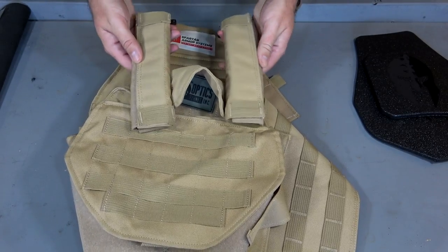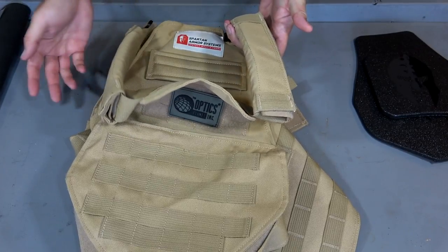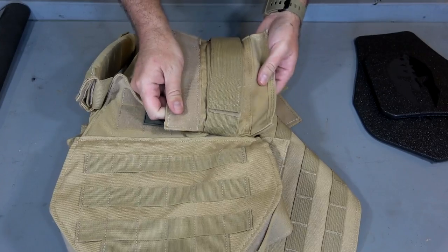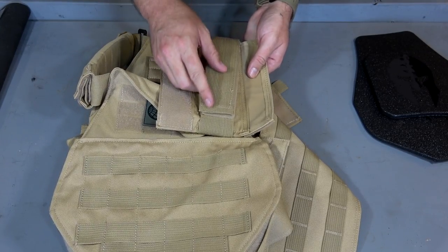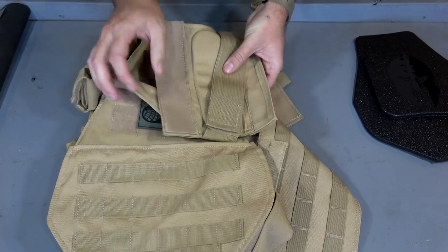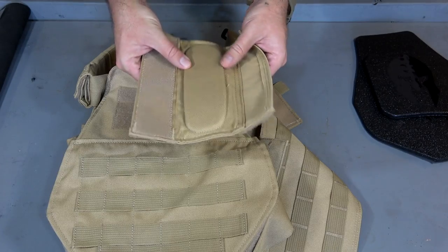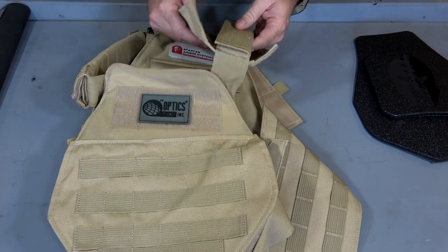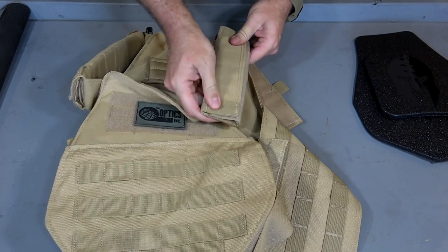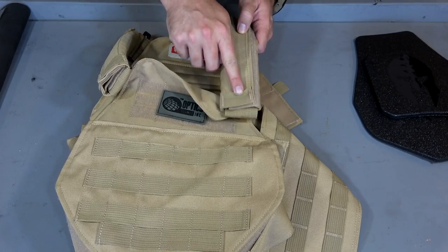Here we have the shoulder straps. These are actually really comfortable shoulder straps - probably some of the more comfortable ones I've ever used. Basically what you do is take off more hook and loop, open that up, and you can see that it is adjustable through more hook and loop underneath. So you just pull that up, make your adjustment, bring it back down. And then this is just a cover that provides you with a little bit of cushion - you can see some cushion has been built in right there. That also has a little bit of MOLLE on it, which would probably be good to run your hydration hose through.